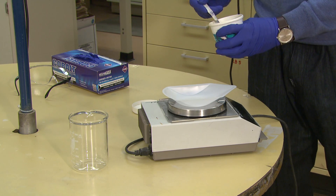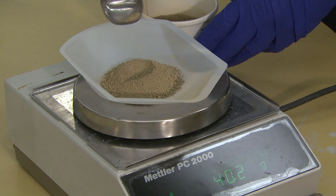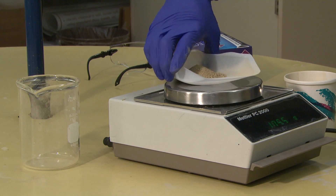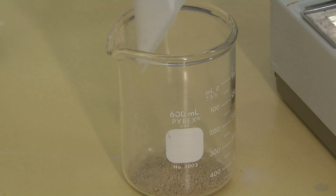The procedure begins with first mixing the sample by hand to give it a homogenous character. Then, 40 grams of sample are weighed and placed in a 600 milliliter beaker. This weight is increased for sandy soils and decreased for clay ones to utilize the measuring range on the hydrometer stem.